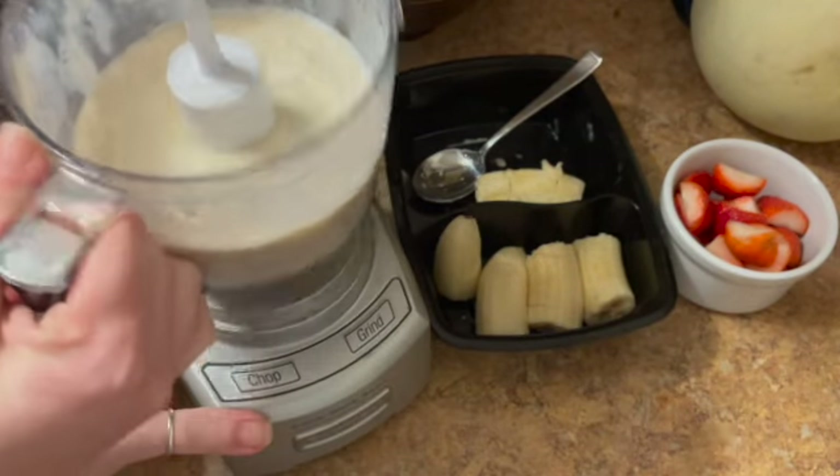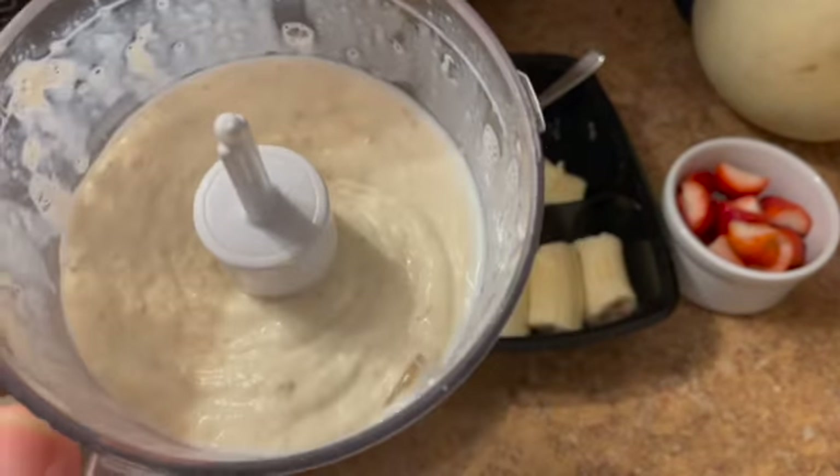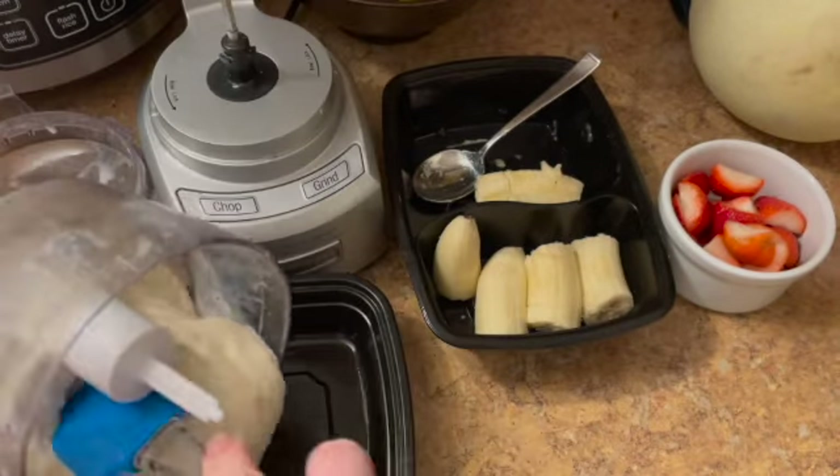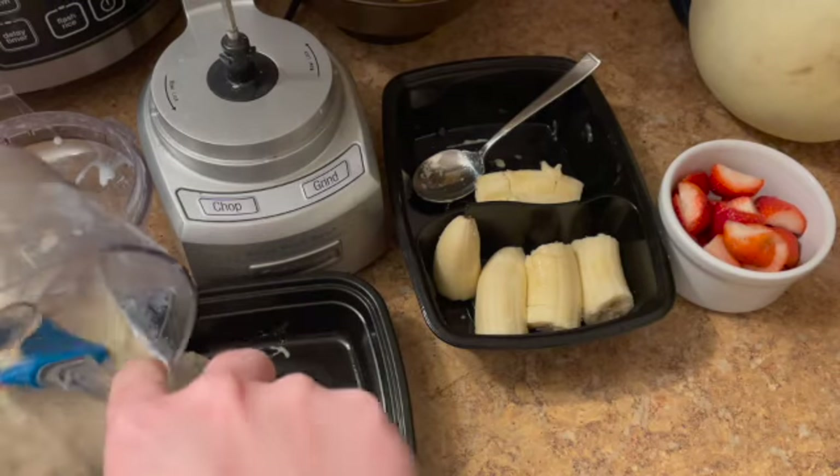And look at how smooth and creamy that is. So this is just the base — you could add anything you want to this. You could add some chocolate chips, you could add some walnuts, you could add whole berries, whatever you want.